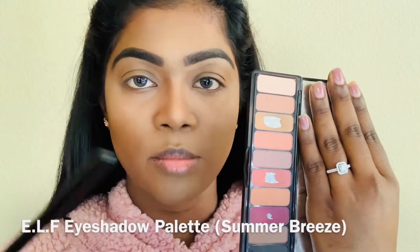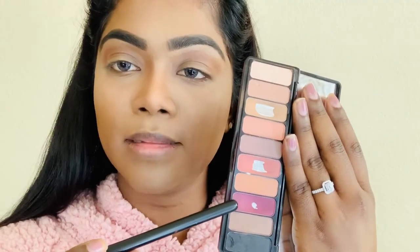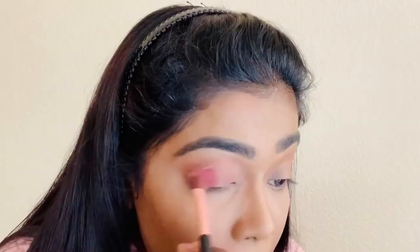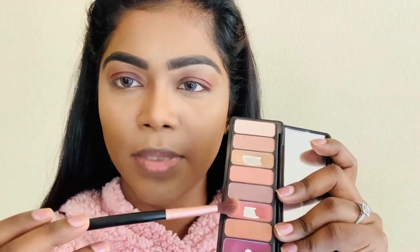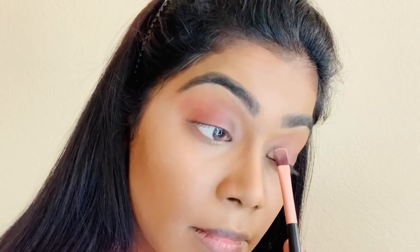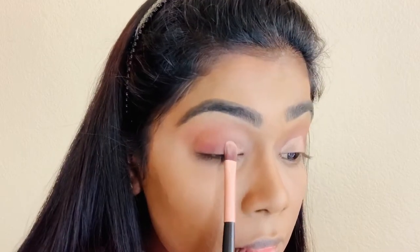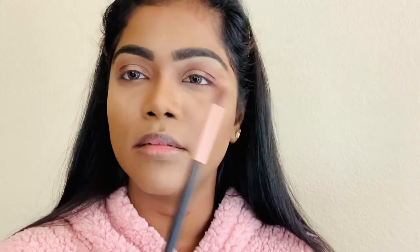For the eyeshadow, I'm going to use this pink shade on my crease. For my lid, I'm going to use this maroon-purple color. And again, I'm going to take that pink shade and go under my eye. I'm going to take this Urban Decay Naked 2 palette and this copper shade to do a half cut crease, then blend the colors with a blending brush until there are no harsh lines.